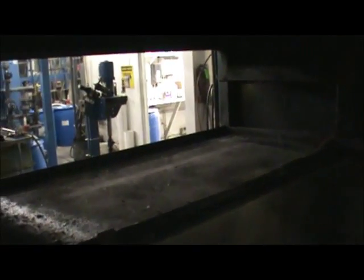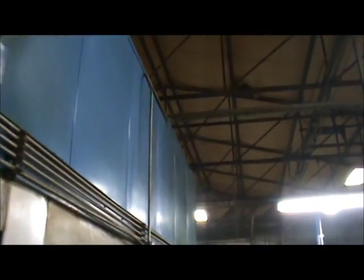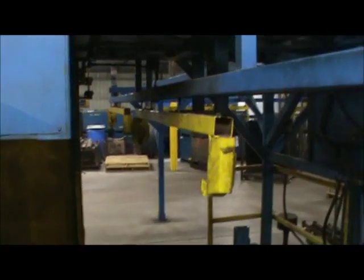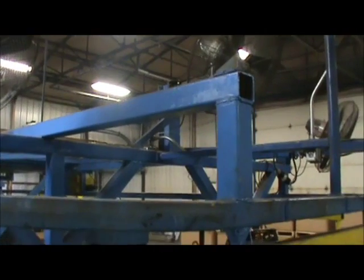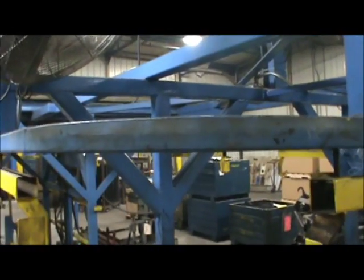The last station is where they index up into the oven, and they bake for 30 minutes on the return. Then they index back down to the load/unload conveyor, and they're unloaded on this side. They have some extra cooling fans here to help cool down the parts, and then the racks are reloaded.